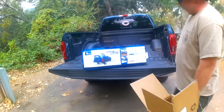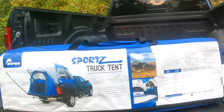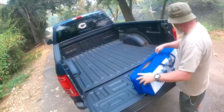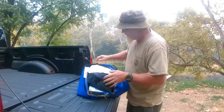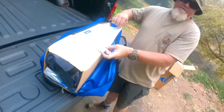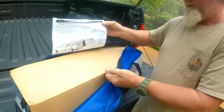This is the Sports Bed Tent — I think it's model 57 if I'm not mistaken. I'll put the link to the site that I ordered this from in the description down below. One thing I did notice on some of the review videos I watched when I was checking these out is that Napier sews their instructions to the inside of the carrying case, so you're never going to lose your instructions.